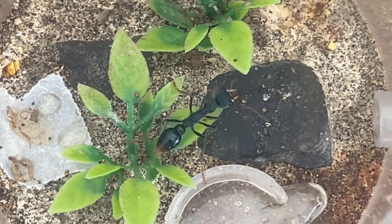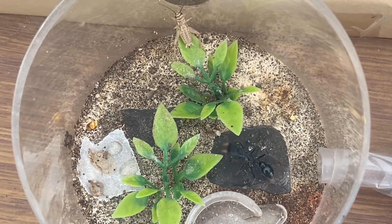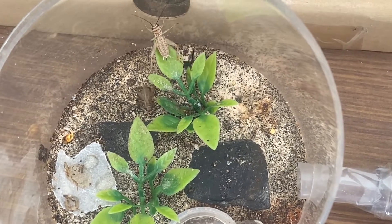The queen is poised to hunt, ready to find fresh protein for her larvae. Let's see what happens.